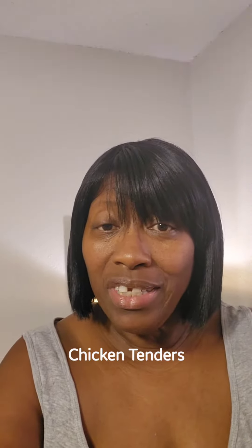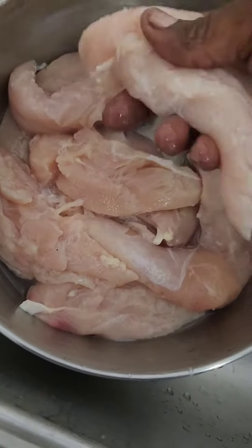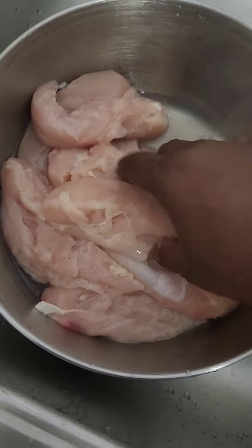Hey guys, on the menu today is my chicken tenders. So let's head on over to the kitchen and let's get started. Okay guys, I'm in the process of washing our tenders — they are real pretty, but we might have to make sure they are clean.